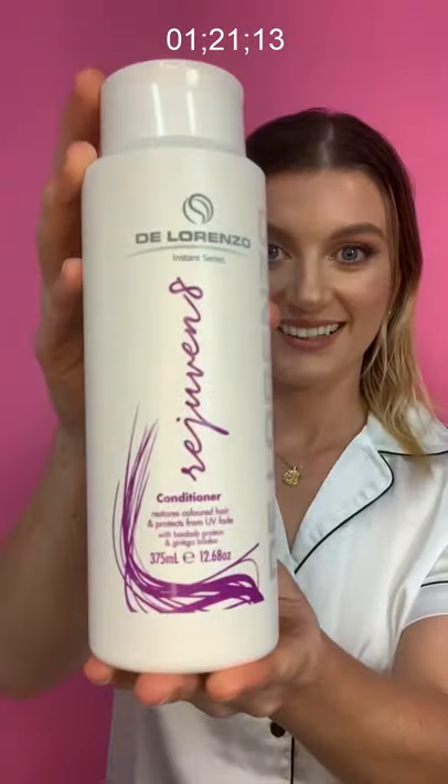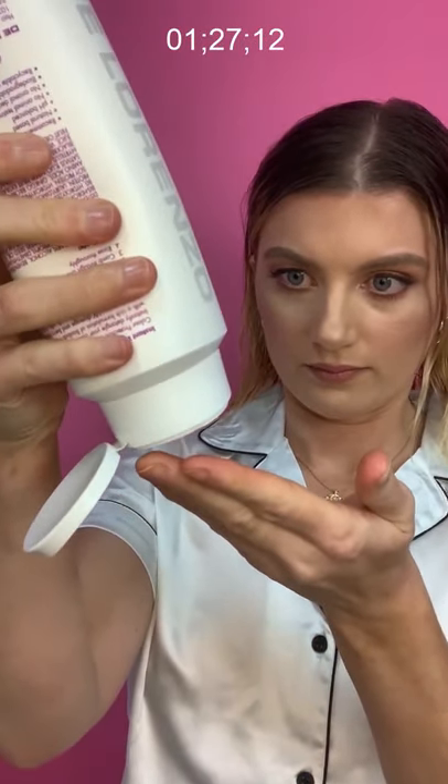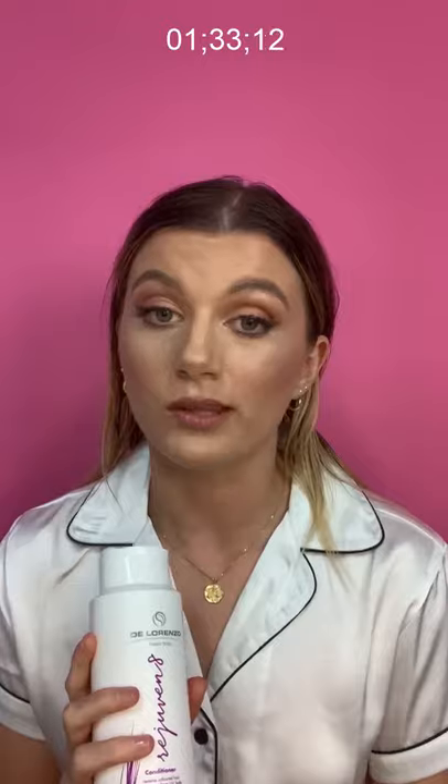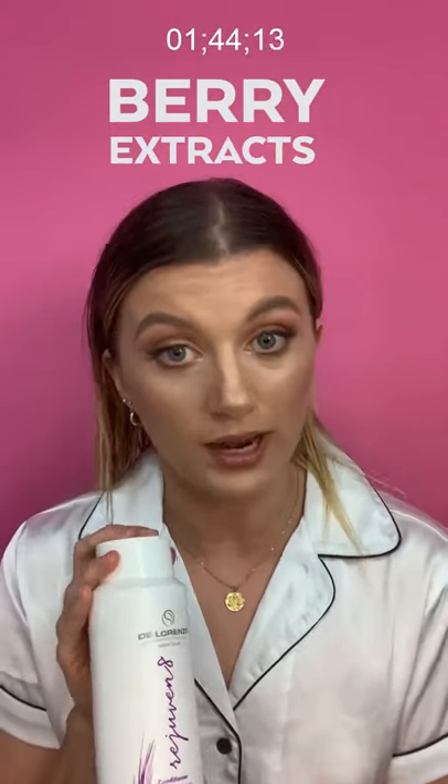Next up is the Rejuvenate conditioner. This velvety cream texture is great for moisturizing and bringing that moisture back into the hair. It's also great for detangling. I do recommend leaving it in your hair for a few minutes to let it soak in and do its thing, then rinse it out thoroughly so you get rid of that silky film. The whole Rejuvenate range uses berry extract, so it has a great fresh scent that makes you feel really refreshed.